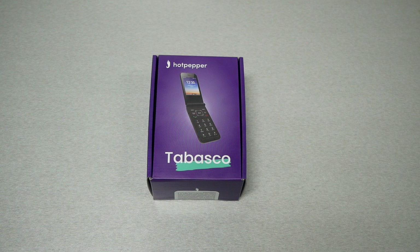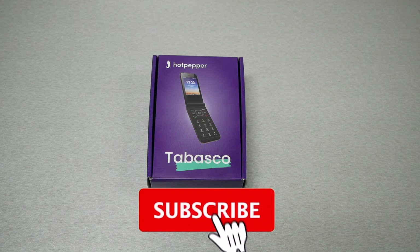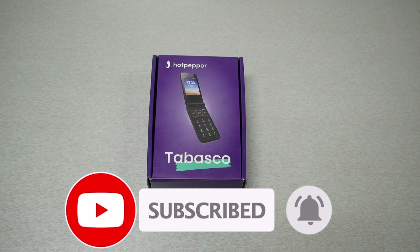This is the hot pepper Tabasco phone, not a hot sauce, from Metro by T-Mobile, and this is Variety Stick. In this video I'm going to do an unboxing, walk you through the initial setup, and explain everything you may need to know about this phone.